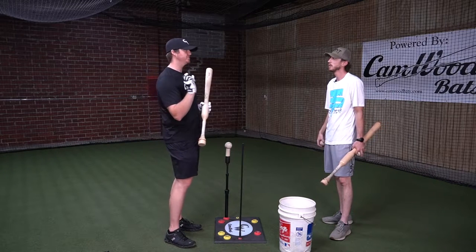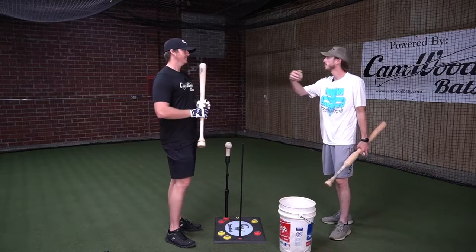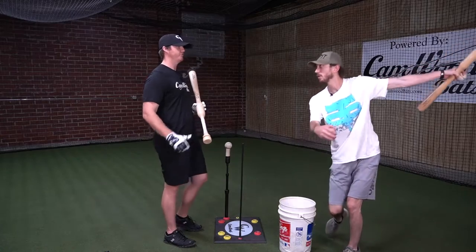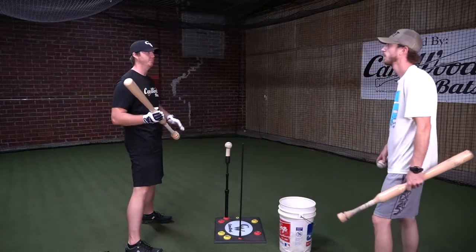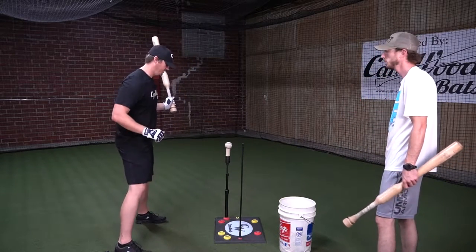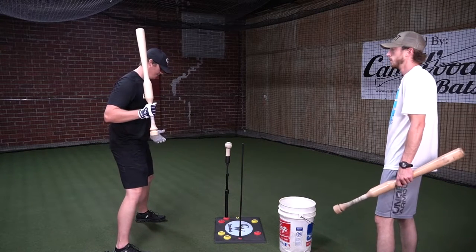If you don't have weight shift, you're going to see yourself just spinning off — you're going to get a lot of balls foul, a lot of balls off the end of the bat because you didn't have that extra momentum to drive through the ball. Players that have a hard time with their weight shift just spin off the ball and their bat is in and out of the zone quite quickly.